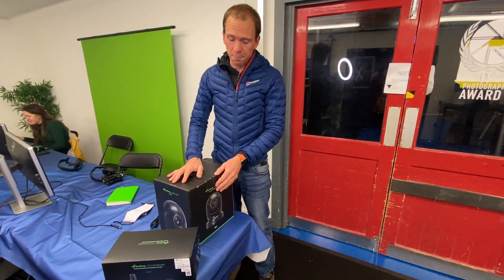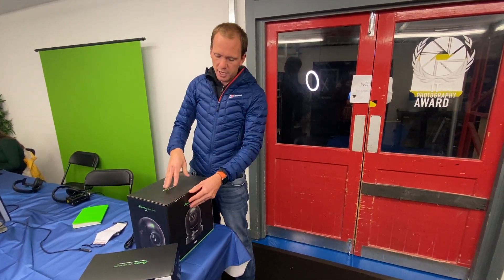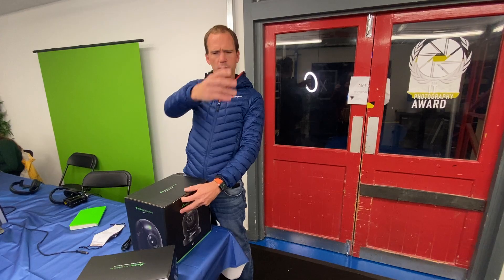This is a Bird Dog system. This is a PTZ camera system that stands for Pan, Tilt, Zoom, which is a remote control system for controlling cameras.